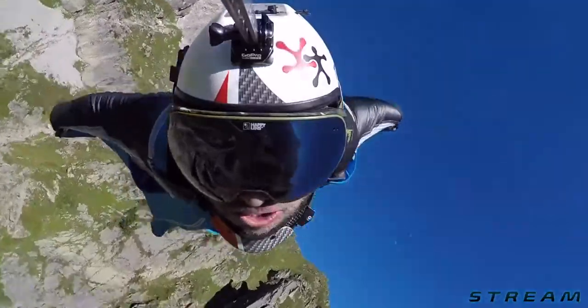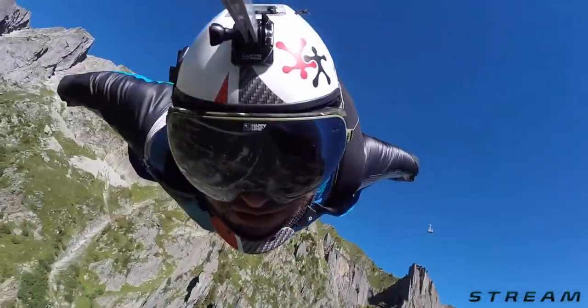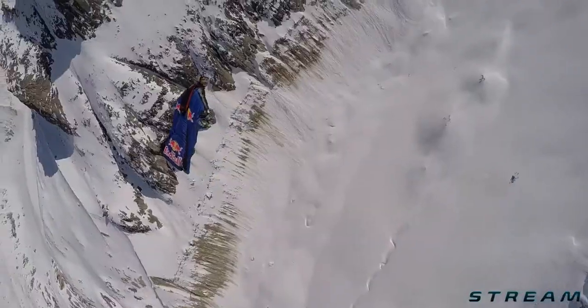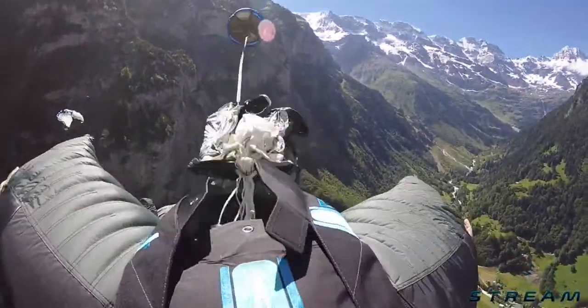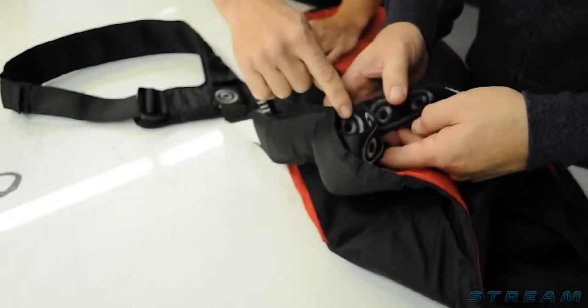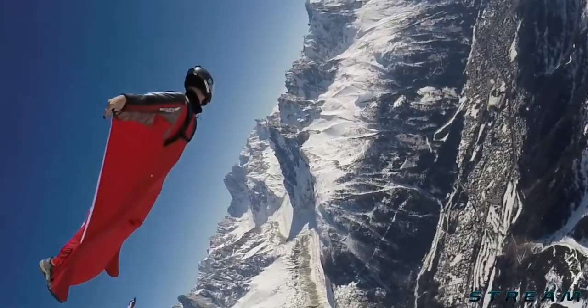The riser covers being integrated into the side flap minimizes the exposed edge, so airflow is reduced. The length of the Stream makes BOC access more comfortable, which is a really important consideration for wingsuit base. The harness geometry with the Stream really doesn't have any possible way to create a peeling force against any stitches, so it's a very well designed and minimal harnessing.